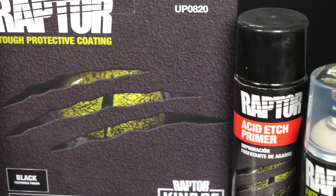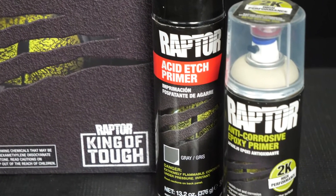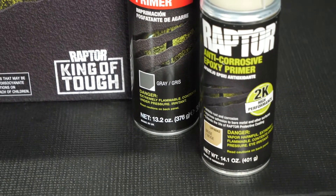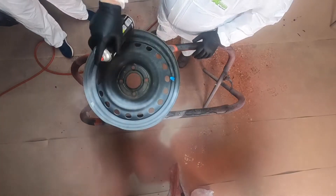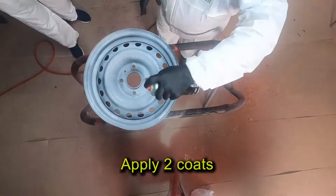Next, I'm going to apply our UP5023 Acid Etch Primer, or you can use our UP4842 2K Epoxy Primer to cover the surface area — particularly any bare metal spots and contour areas. Make sure you apply two coats.